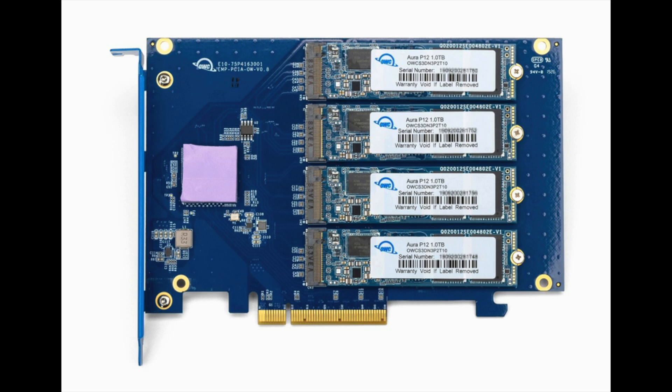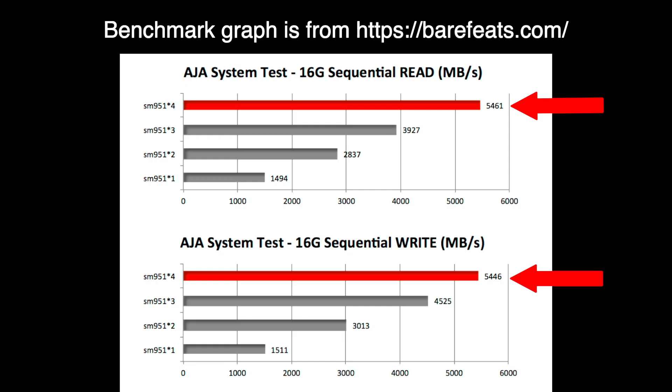While these speeds are pretty sweet, the reality is you can put in an internal card into your Mac Pro and get much faster speeds. If you RAID-0 four NVMes together on a card like the OWC card, you can get almost up to 5500 megabytes per second read and write — but it has to be in the x16 slot next to your GPU. If you're really in need of speed, that is the way to go.